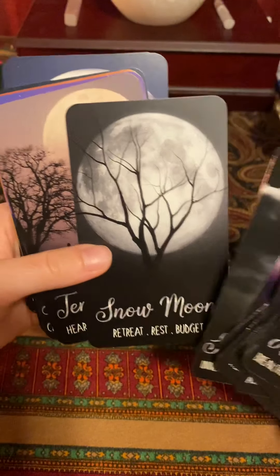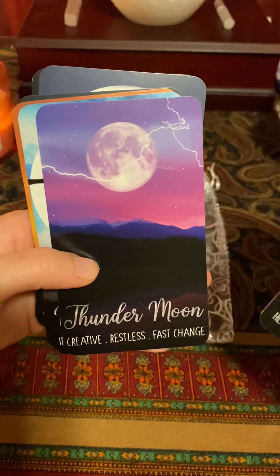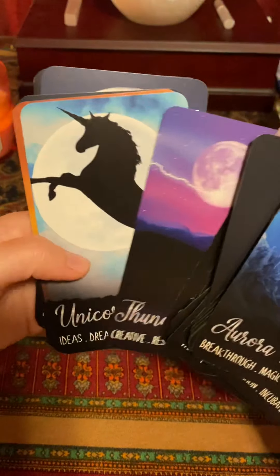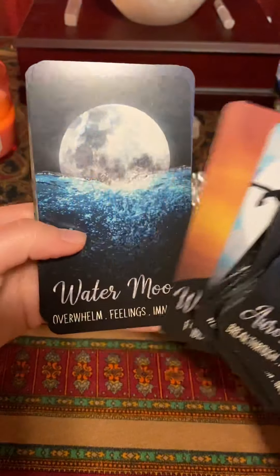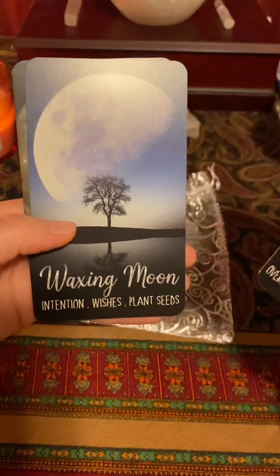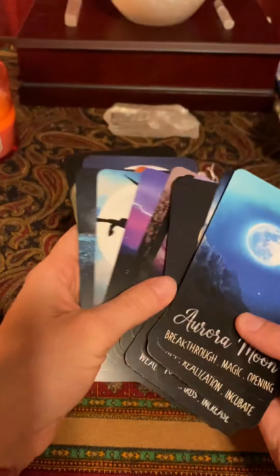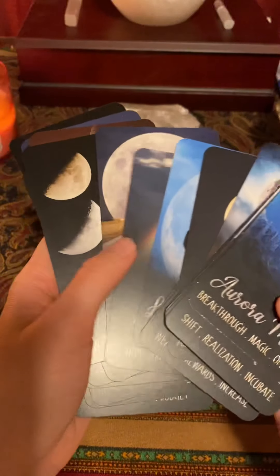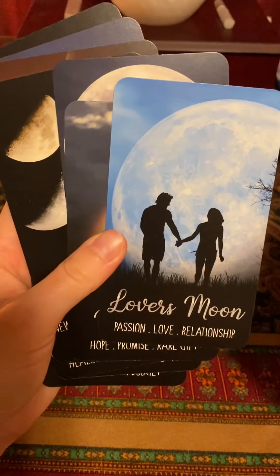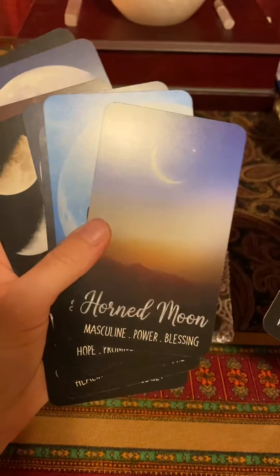Snow moon, tender moon, thunder moon, unicorn moon, waning moon, water moon, waxing moon, and wolf moon. I think I might have skipped a couple by accident. I feel like there was one we did not see — lovers moon — I think I might have skipped it by accident.